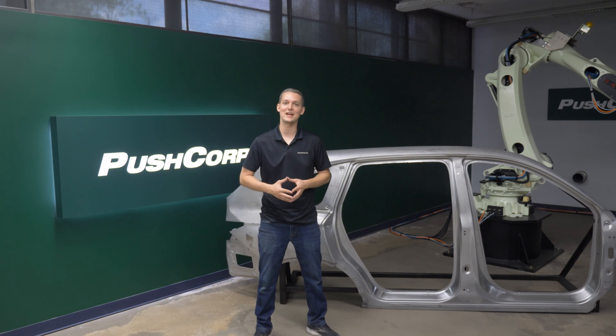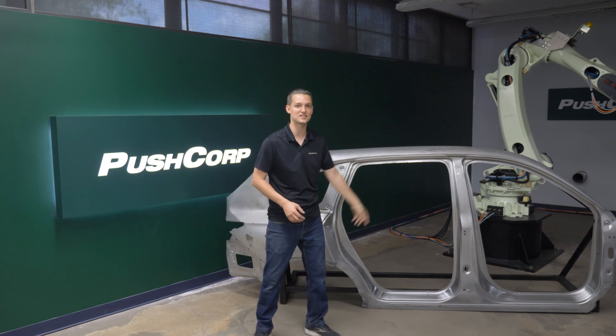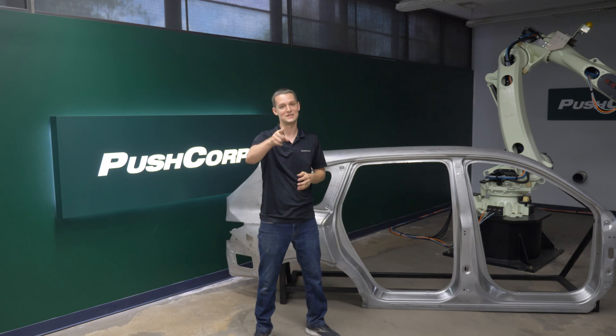With all our tooling and media spec'd out, all that was left to do was to bolt it on our 210 kilogram Kawasaki robot and get to work. Check it out!